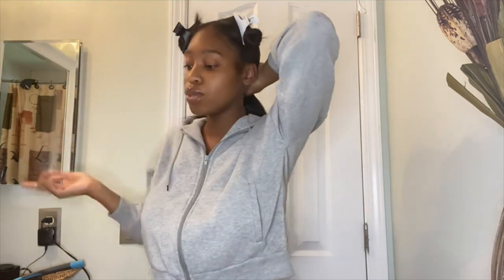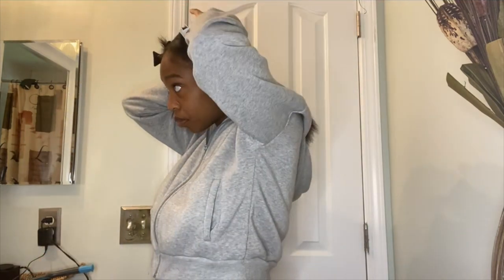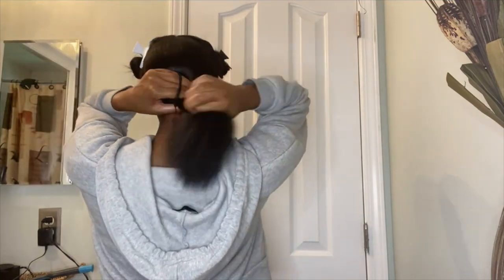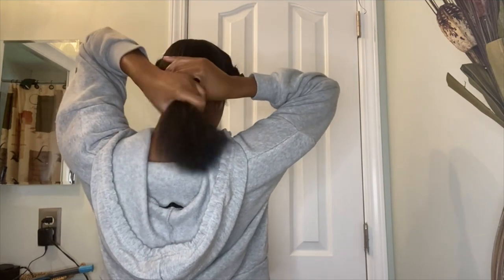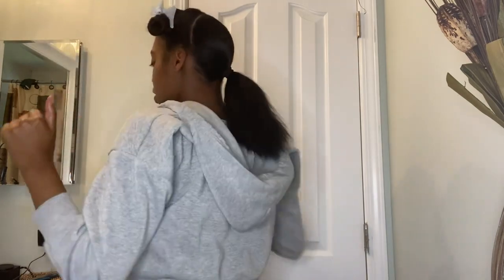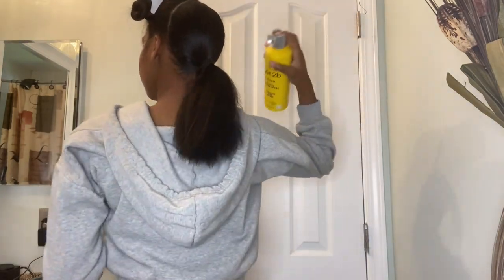If you want to, you can go ahead and put this back section into a ponytail and then just add the two front pieces. I split the back section in two, added gel and Got To Be spray, brushed it and combed it, and now it's ready to go into a ponytail. Once it's in the ponytail, I go back in a little more just to help it mold and stay down.